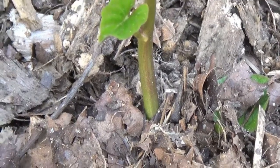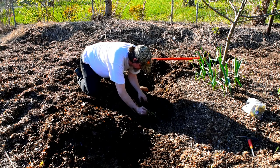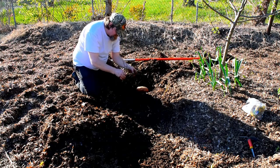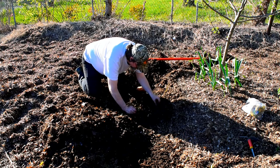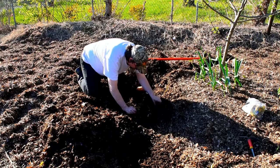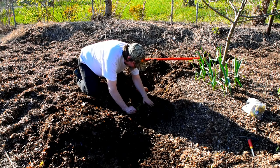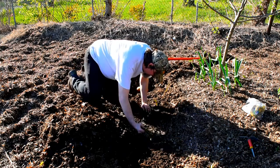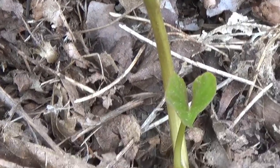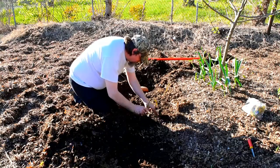Now, usually when I plant the slips, I strip all of the leaves off except for one. The leaves on these slips were so small, I decided just to leave them on there because I think they'll be able to gather more energy from the multitude of leaves rather than just one small one. And so that's what we're going to go with this year.